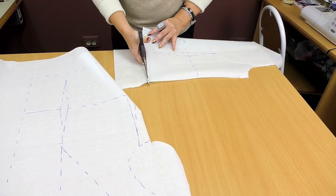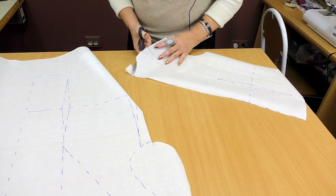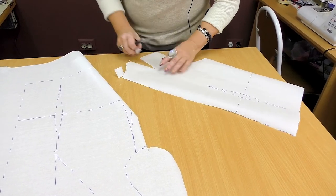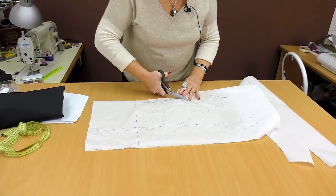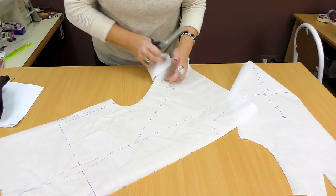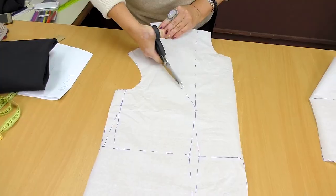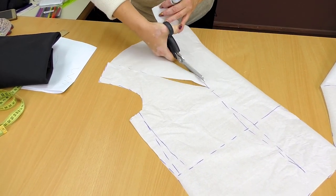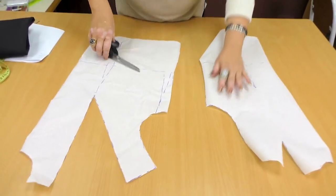I'll make a short coat because I'm not going to wear it — I'll make it of the modeling fabric. If I was making a real coat, I would make it long, till the knee level. I don't know what I would do if I didn't have a basic pattern. The pattern is ready.